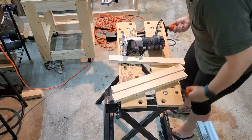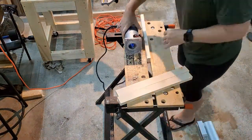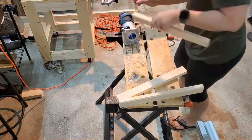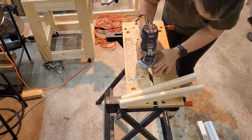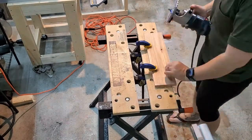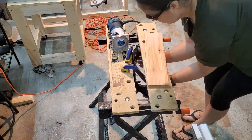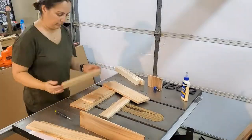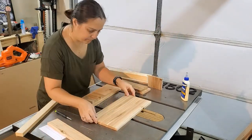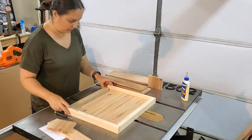I'm doing a chamfer edge on the frame now, because once everything is attached and the box is attached I won't be able to route around the frame later. Here I am routing the mailbox lid just to give it a nicer look. Then I'm doing another dry fit to make sure everything fits, and now that the one-by-two frame is cut to size I'm also adding a little slot for the outgoing mail.